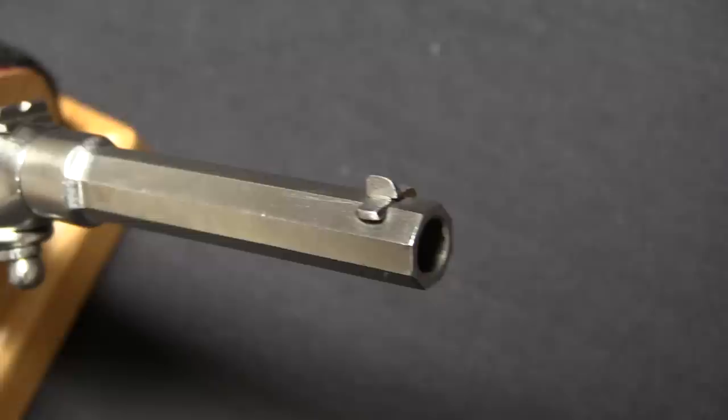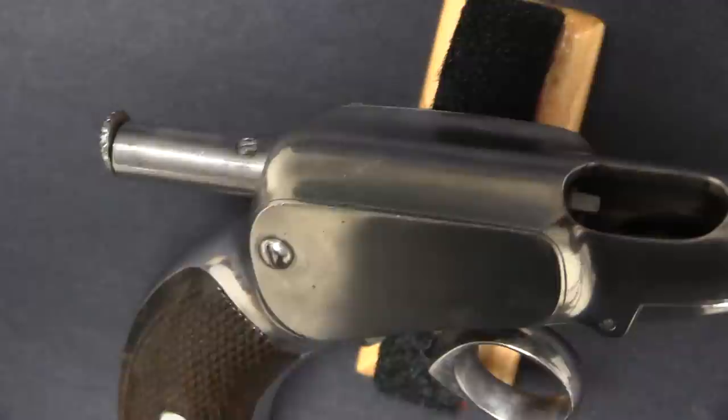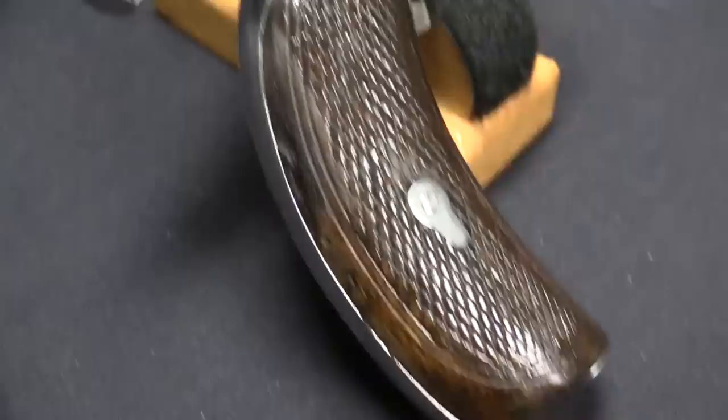Today we're taking a look at another cool example of a manual repeating pistol. This is a type of gun that existed in a brief period between single-shot manually loaded pistols and the development of the semi-automatic pistol. These guns have a magazine in them of some type, and they will fire more than one round, but the user actually has to do the actuating process. Typically this is in the form of a ring trigger. The best known of these is the American one, which is the Volcanic pistol, which led to — or was an integral part of — the development of Winchester lever action rifles.